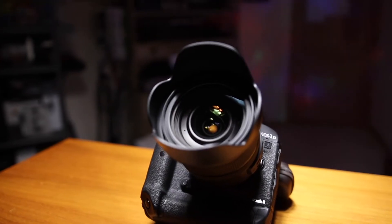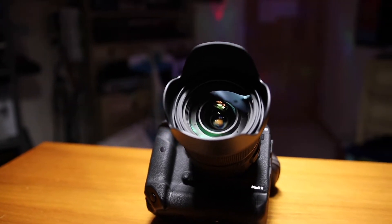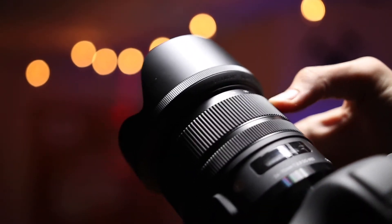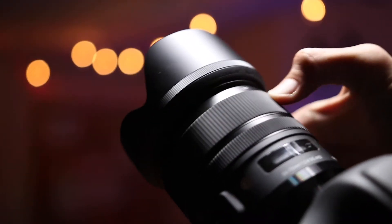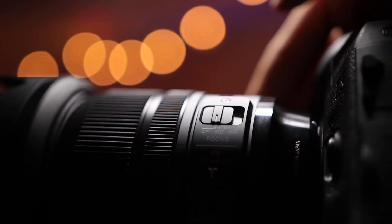This lens is built like a tank. The whole thing is made out of metal. All of the switches are super durable and really robust. Along with the zoom and focus rings, they're so smooth and feel like they were built really, really well. Since the construction is almost all metal, this lens comes in at around two pounds, which is pretty heavy for this size of lens.